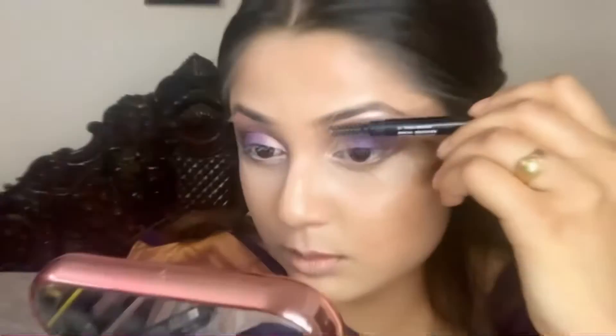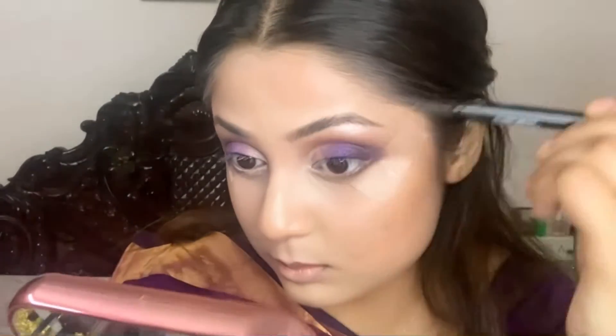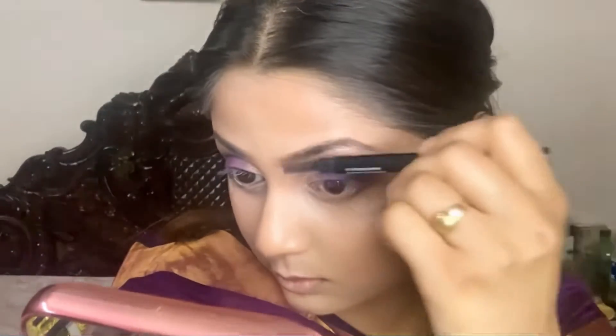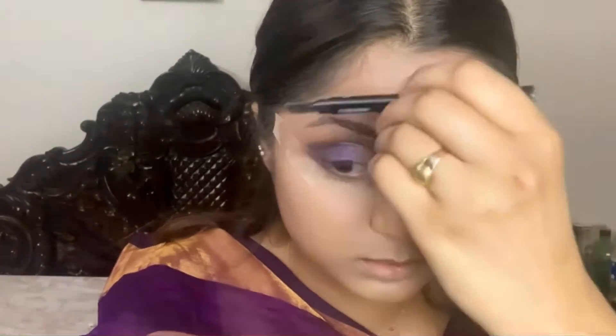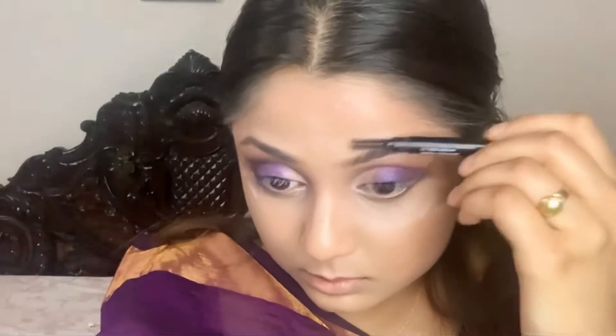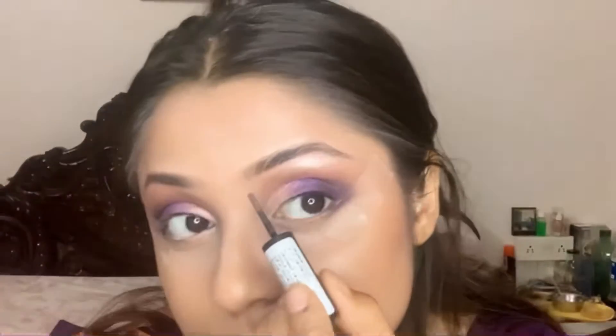Earlier I used the Sugar eyebrow product — it's good but it finishes really quickly, so I have switched to another product. I'm using now the Nykaa eyebrow filler powder, and this is a magic wand. You will see the difference after you use one — it is really a magic wand.